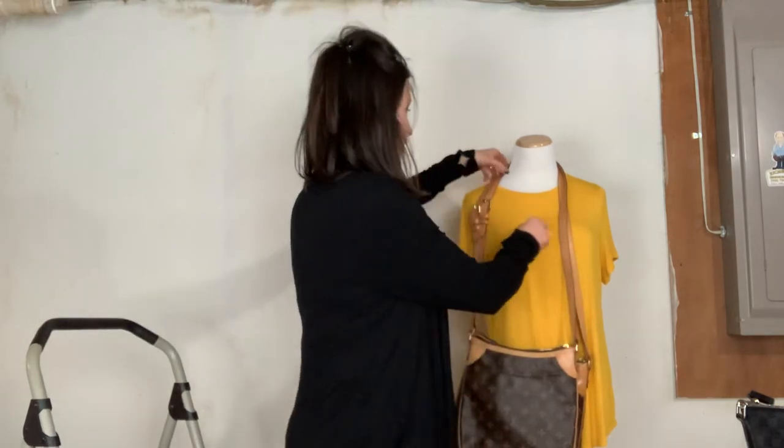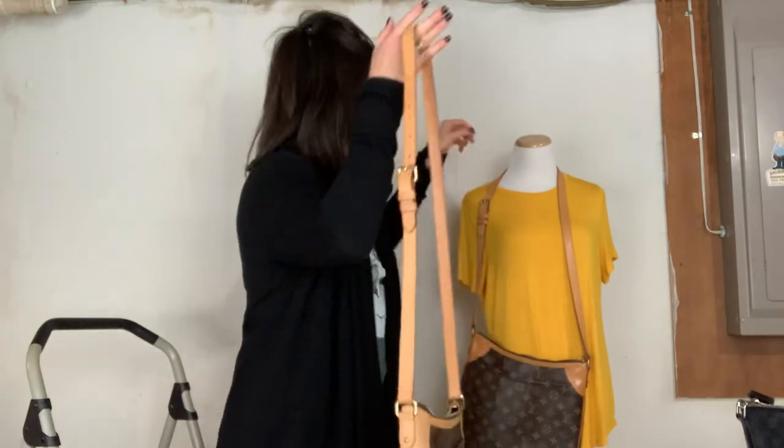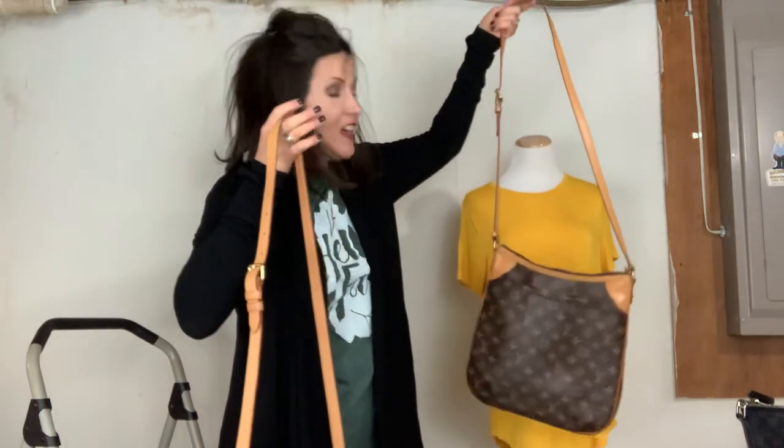Hello! How y'all doing? So today I'm coming at you with a comparison between the Odeon PM and the Odeon MM.